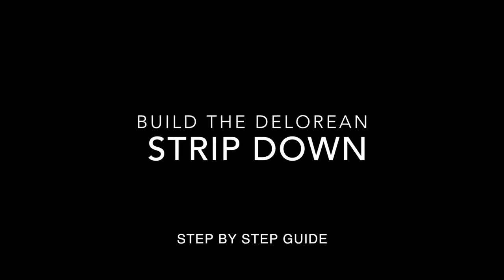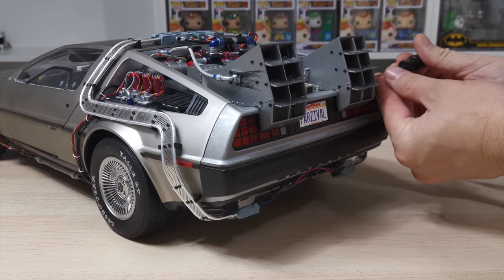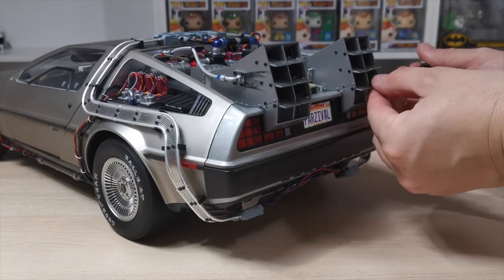What's up guys and welcome to my channel FlamingWolf4. In this video we're going to be doing a strip down — a step-by-step guide on what you would need to do if you come to the point where you want to strip your DeLorean right back down again so you can add some of those cool mods you've been seeing.